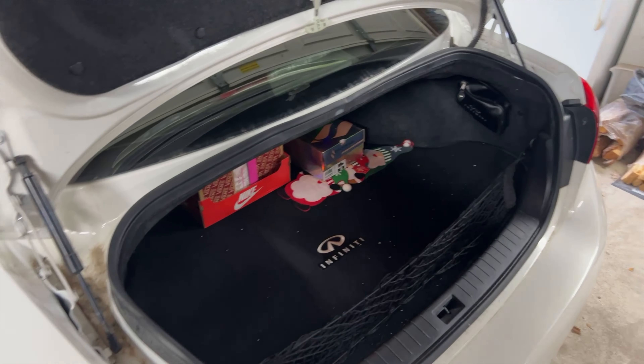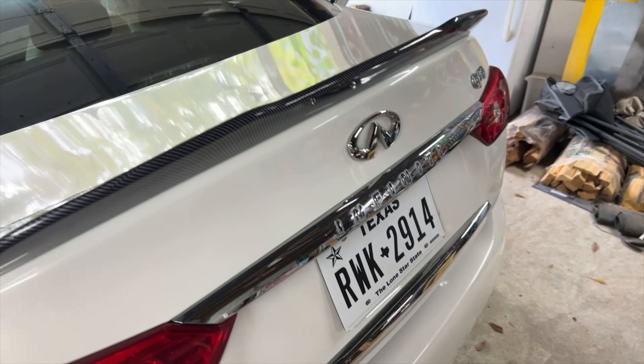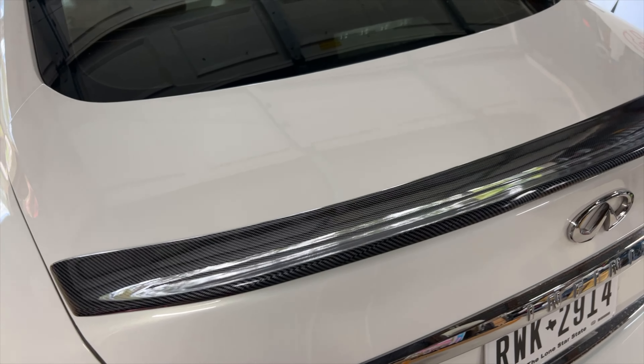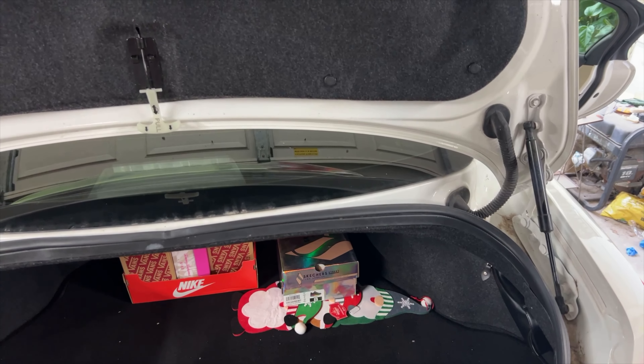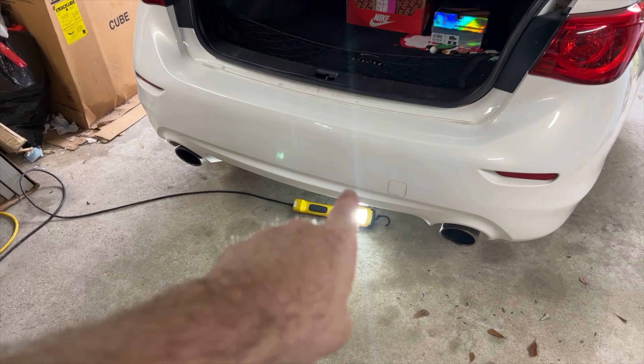Here's the deck lid spoiler — it's been on there for a little while now and it looks really nice. It's holding; that thing is stout. It ain't coming off, that's for sure. Anyway, we got those pieces installed and were waiting on the last piece. It's come in now, so we're going to go ahead and get that on there and see how it goes.